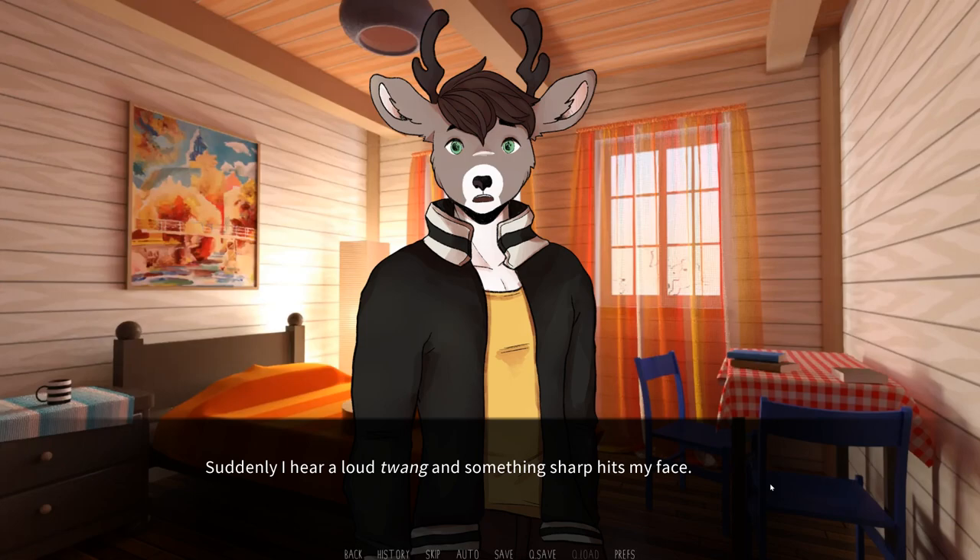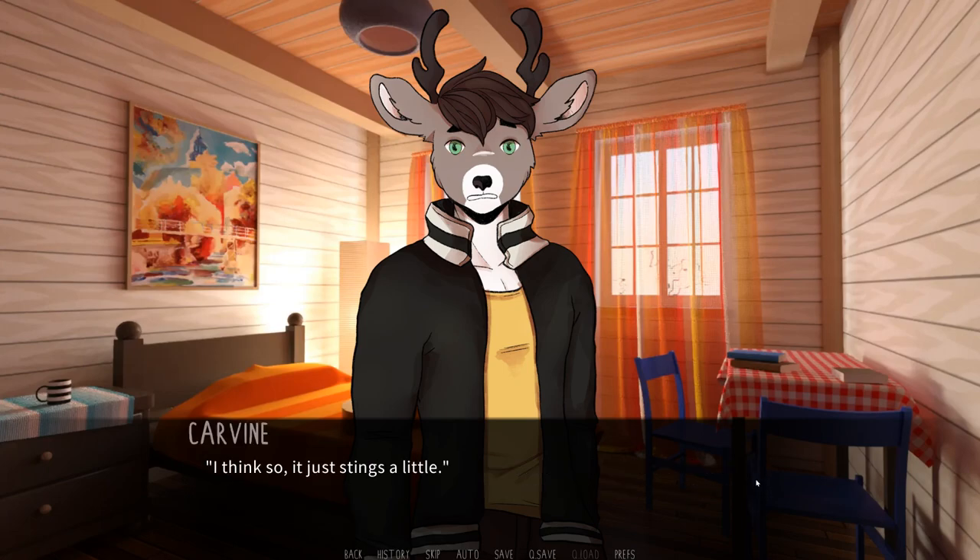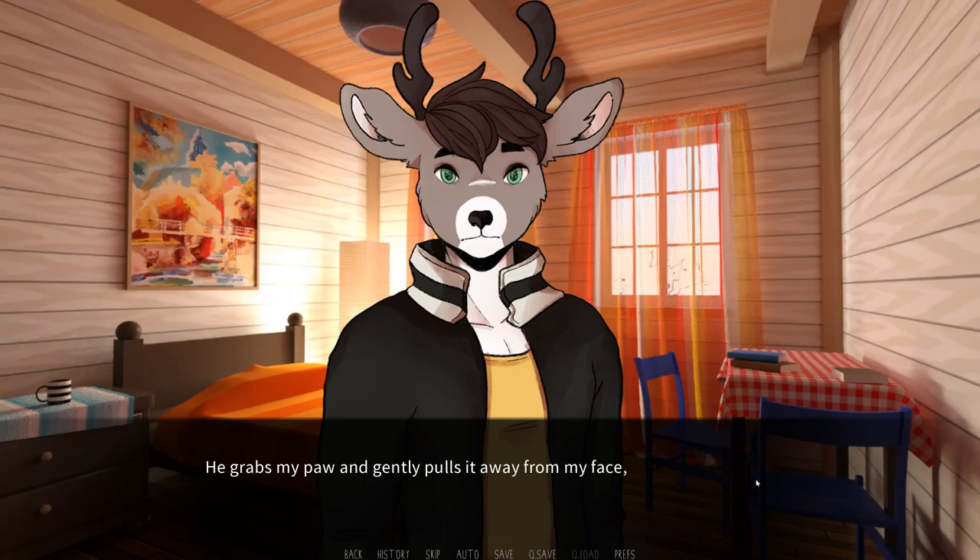Suddenly, I hear a loud twang, and something sharp hits my face. Ow! I press my paw against my cheek, feeling a stinging sensation there. Rune drops the guitar in panic, leaning in and looking at me with worry. Looking at the instrument, I can see that one of the strings snapped and is now dangling limply. I think so — it just stings a little. Wait, show me. He grabs my paw and gently pulls it away from my face, looking for a wound.